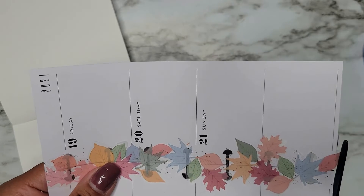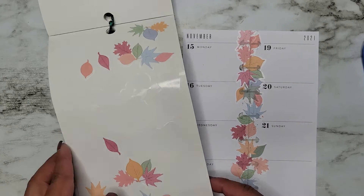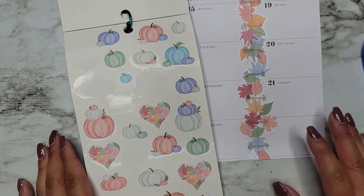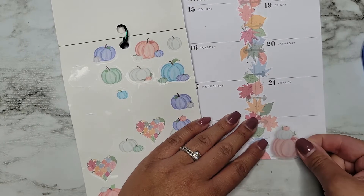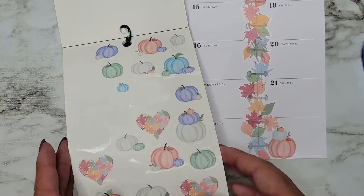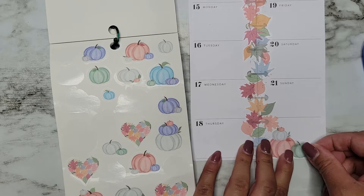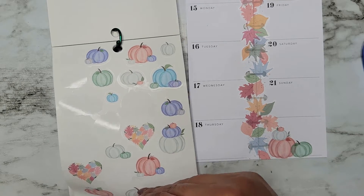I'm going to trim that so it doesn't stick to my table. Alright, so that was technically at the end of fall, but we also have these really cute pumpkins — and it's still pumpkin season, so I'm doing it. Still counts! I just love this color scheme and I completely forgot that these books have these.